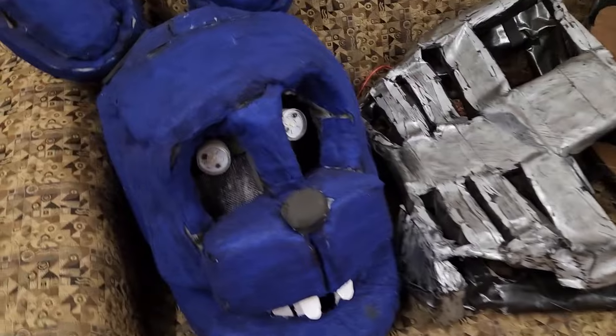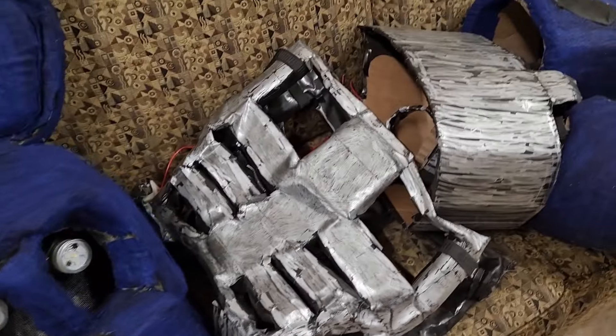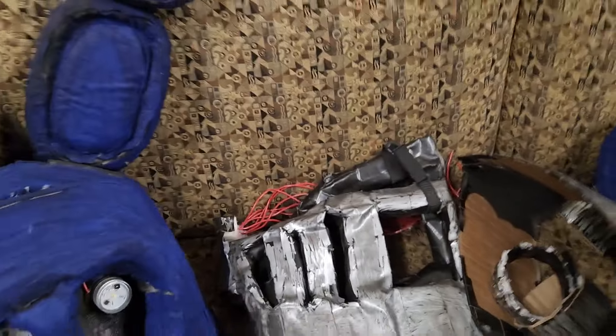He's about a year old. I made him last year and it was a lot of fun. He was kind of a little pain, but it was worth making him.